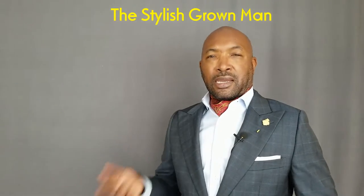How's it going guys? It's Michael Starks from The Stylish Grown Man. So today I wore this ascot and I cannot tell you how many compliments I received.